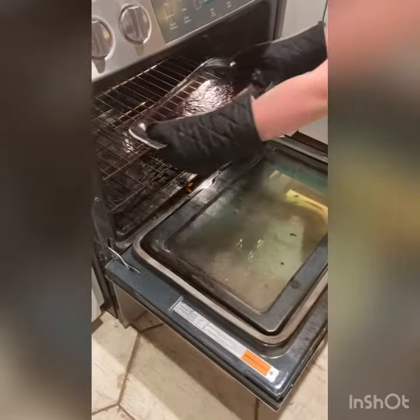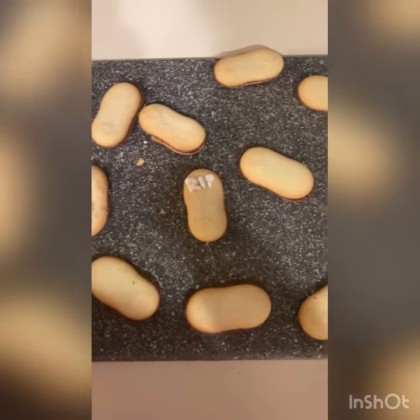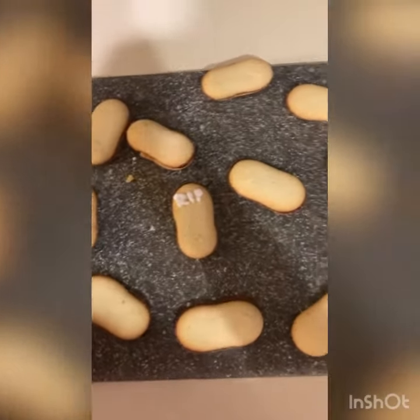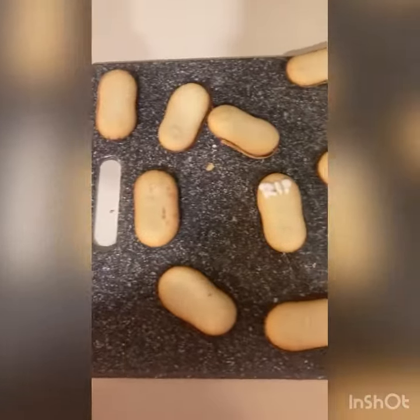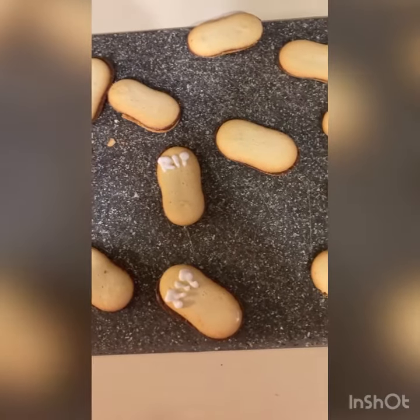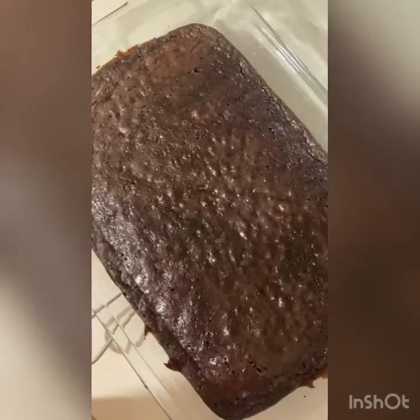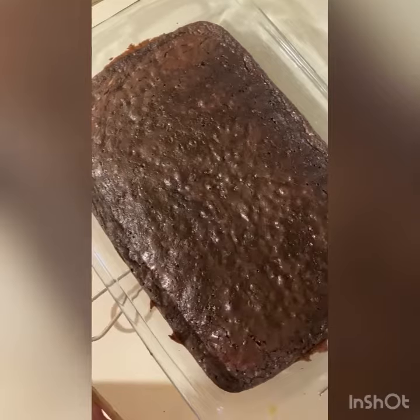Now you're gonna write RIP on every single one of your little cookies in black or white food gel. Remember, half of them are gonna be stuck in the brownies, so don't write all the way down. Once your brownies are done, take them out of the oven.